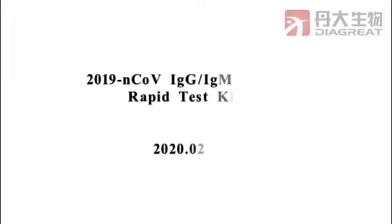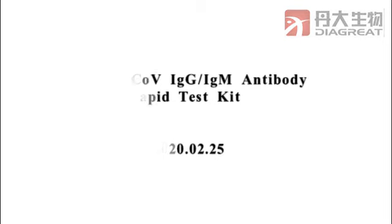Welcome to the Coronavirus IgG IgM Antibody Rapid Test Kit operation video. Through this video, you will learn how to use the rapid test kit. For more information, please check the manual.